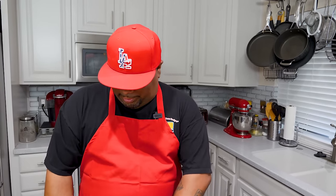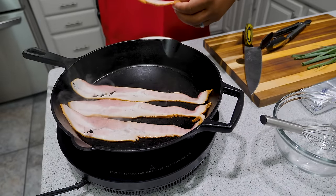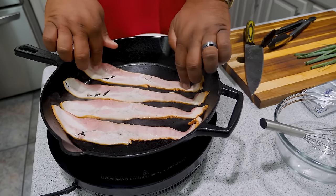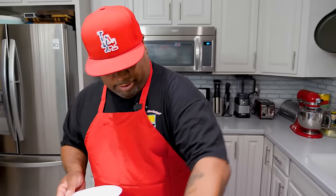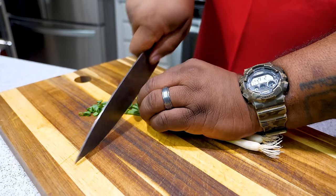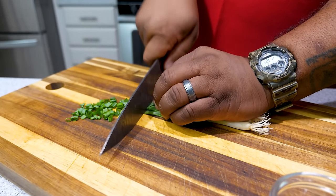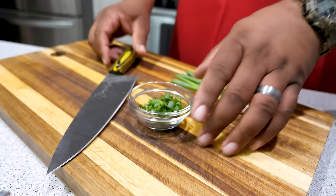We're gonna multitask here. First, we want to get our bacon going and start getting it cooked. While the bacon is cooking, we'll go ahead and get our stuffing ready — cut our green onions and go from there. I'm using just the green part of the green onions; you can see the size of the slices. It's really up to you, but I like that size right there.